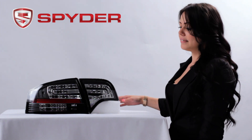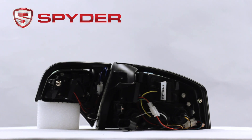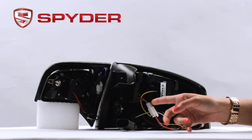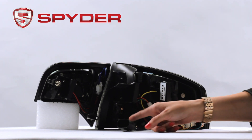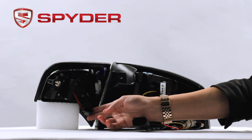Now let's take a look at the back. In the back we have your turn signal socket, your parking and brake, your reverse. This is the connector for your outer taillight, and this is the connector for your inner taillight.